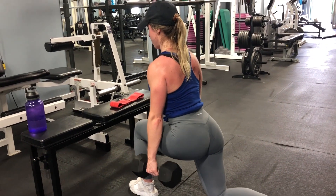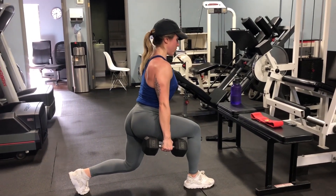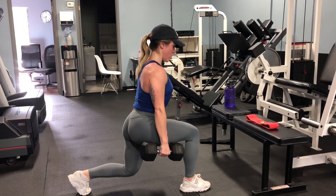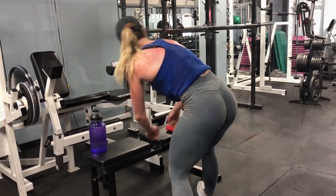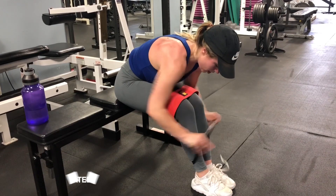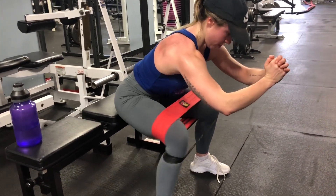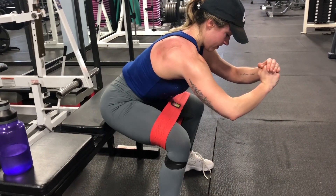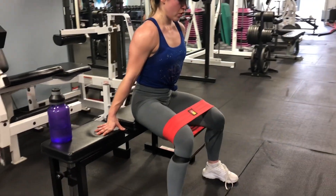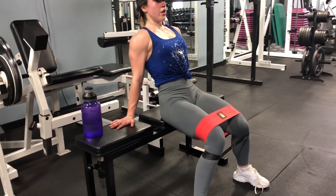Keep repeating on one leg until you've done all of your reps, then switch legs. Make sure you do the same amount of reps per leg. For our superset we're going straight into seated banded abductors — you can use two bands if you need to increase the difficulty. There are going to be three different positions: you'll start off leaning forward, then sit straight up, and then lean back slightly. This is just going to hit various areas of the glutes.